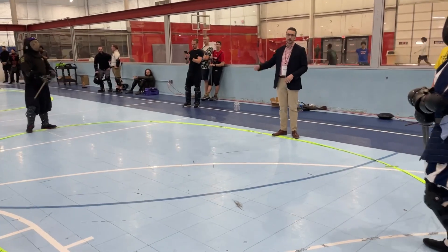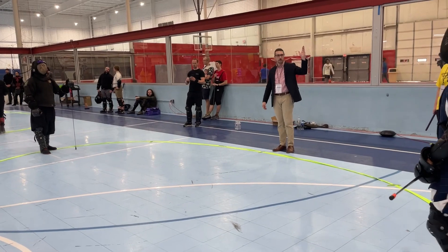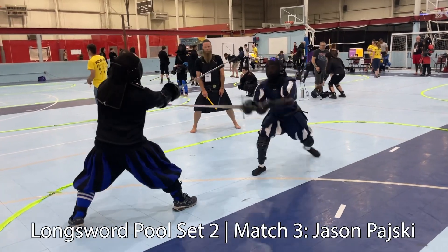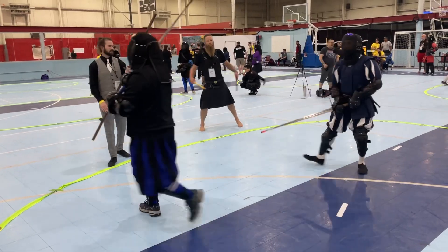The person holding the camera in these is mostly going to be Sean from Scott St. George in Charleston, and he was a really good coach. Because of that sort of hit to the chest, I was able to get those last three points. This was a funny exchange against this guy.